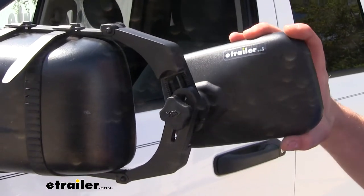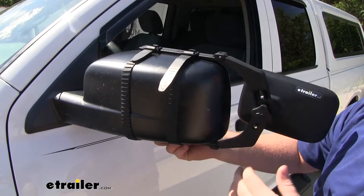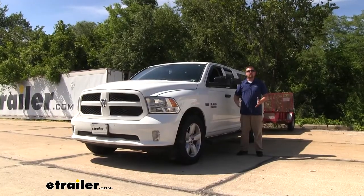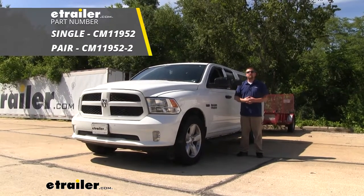Then you just get in your truck, adjust your mirror to your liking, and then tighten your knobs back down. And if you have another mirror, you just repeat that same process on the other side. And that'll finish up our look at and our installation of the SEPA Universal Fit Towing Mirror on our 2014 Ram 1500.